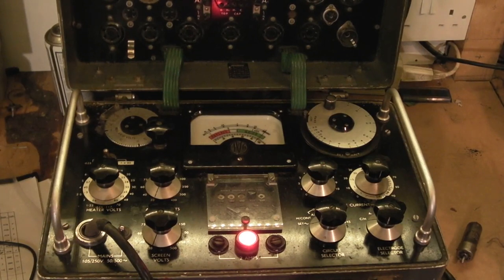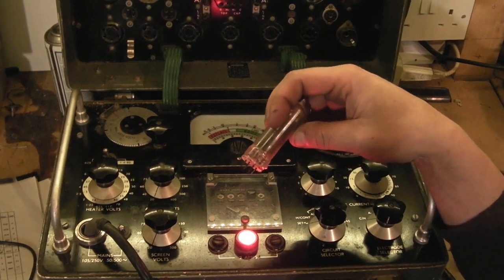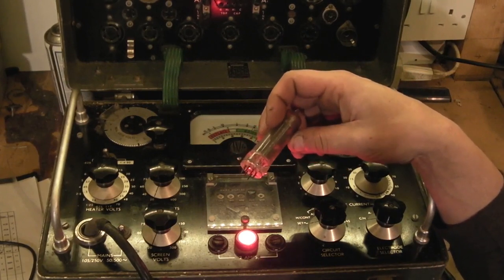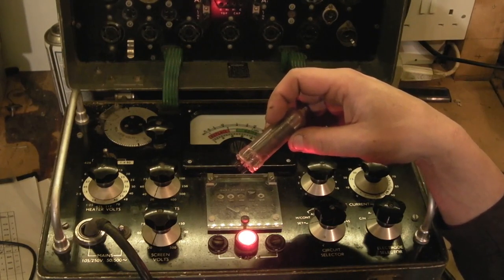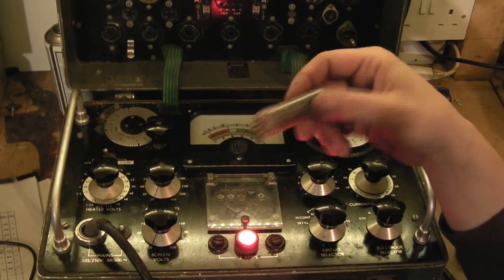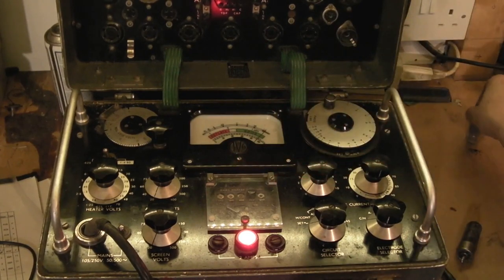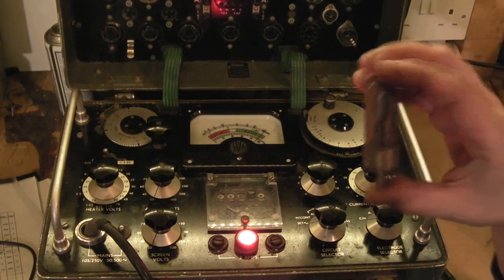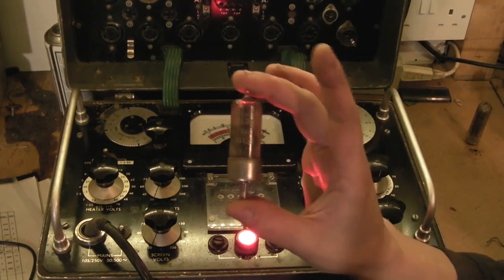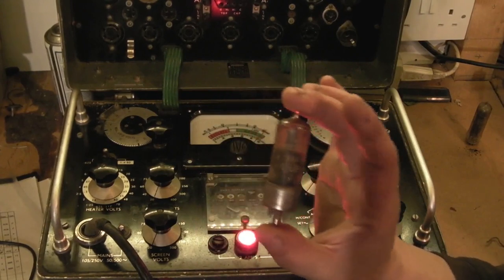Now we're set up on the valve tester and first thing I've got to say is I've had a disaster. I was just repositioning the valve tester and the valve rolled off - I've got a laminate floor in here unfortunately. I should really put a mat down. Can't cry over broken valves. I had a quick rummage in a box and I've got a UU9 there - that's basically an equivalent, it's Mazda's numbering for an EZ40.